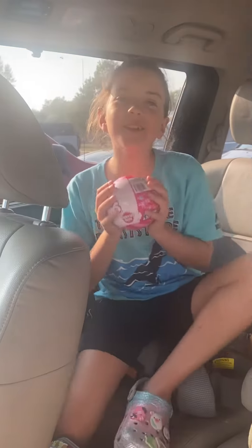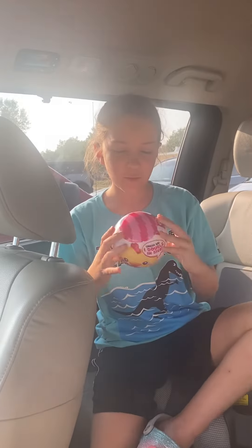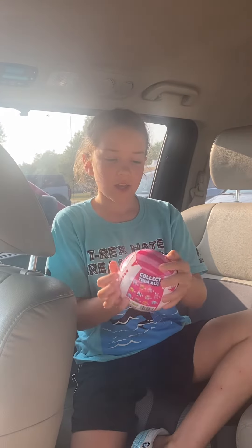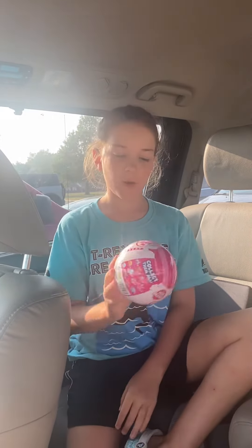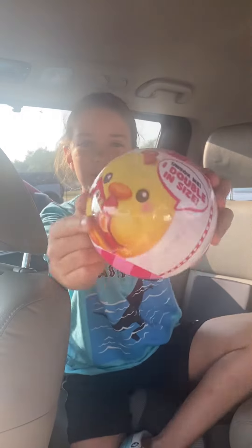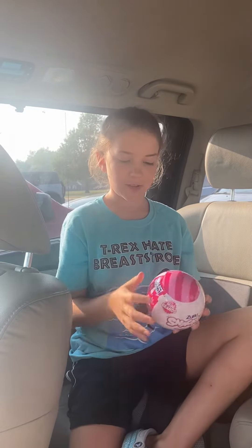Hello everybody, today we are doing unpacking Zuru Snackles. I'm guessing you all already know by looking at it what one I want. I want the chicken with the Pringles, but okay, let's go ahead and open it.